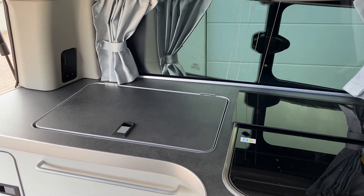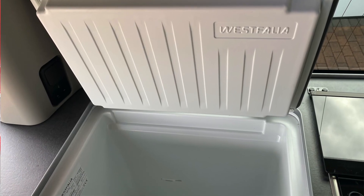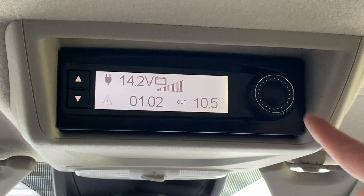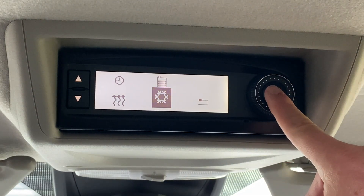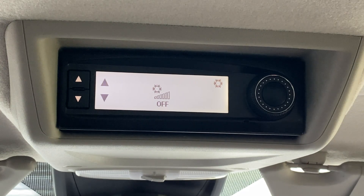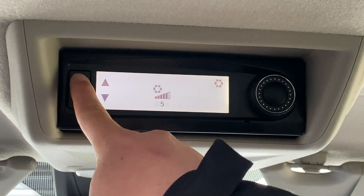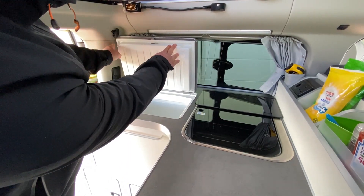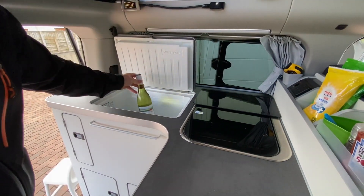The cooling compartment is powered by the 12 volt system and is 40 litres. It is possible to get a basket to fit into it, though we do not have this. The compartment is controlled by the main panel and has five temperature settings. The instructions advise that you cool the compartment before inserting food and drink, and if possible keep the goods in a fridge at home right up until you start your journey. There is a small catch on the left-hand side on the wall to hold the lid up to aid filling.